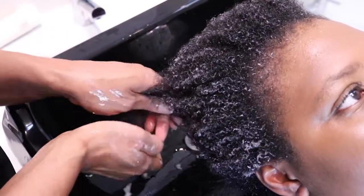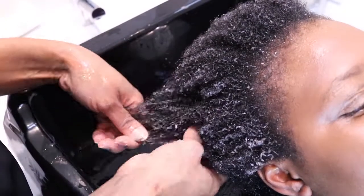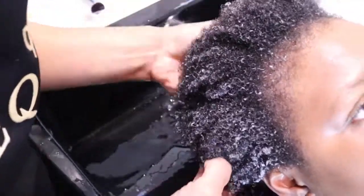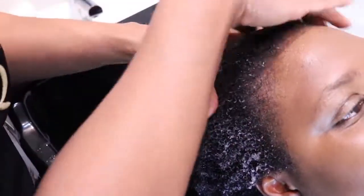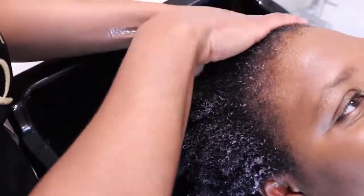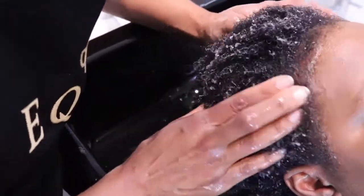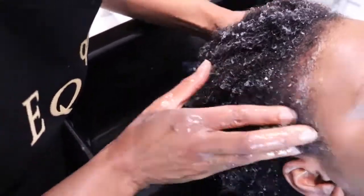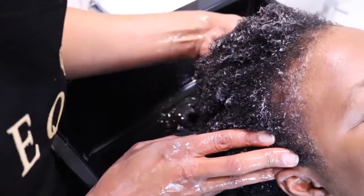The ends are the oldest part of our hair and they're more prone to breakage, but the cleanser is mild enough to wash and cleanse the ends of your hair. Massage the front and the edges, which is a delicate area of our head and is prone to losing hair more easily. Massaging will encourage growth, especially with the peppermint ingredient we have in our Baobab cleanser.